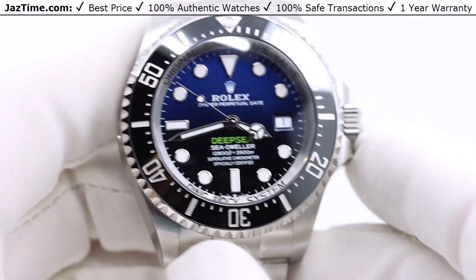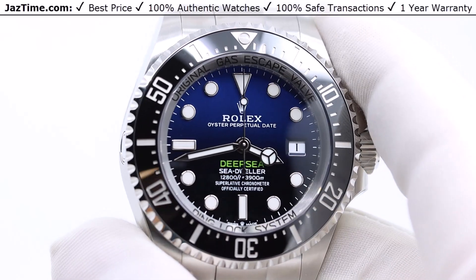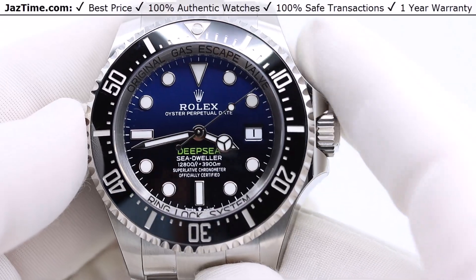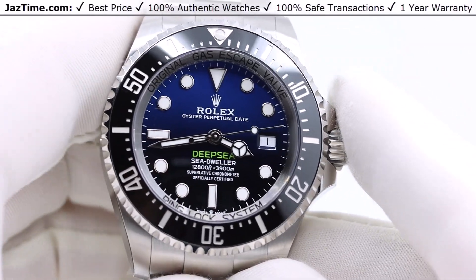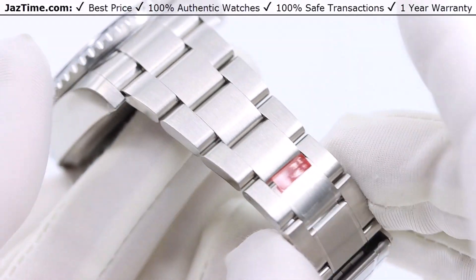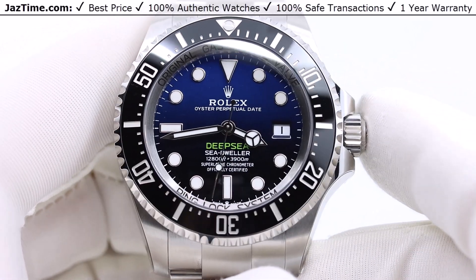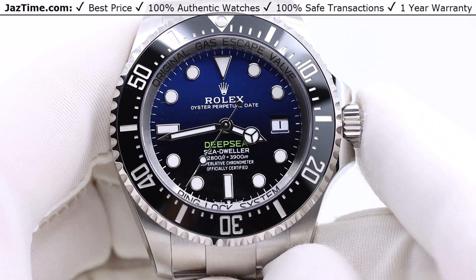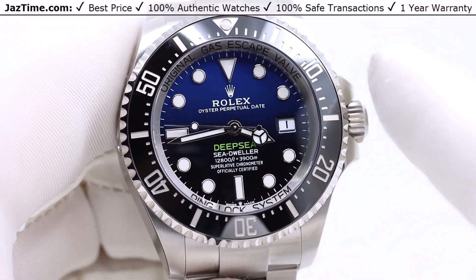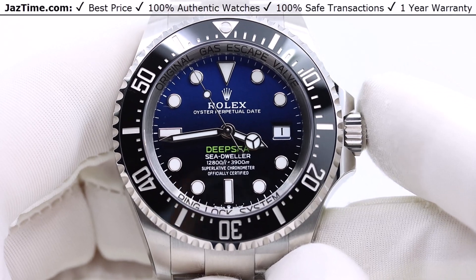The Deepsea was released in the late 2000s, around 2008 or 2009, and has gone through several variations to get to where we are now. The first Deepsea was reference 116660 and looked just like this except the bracelet was not as big. They changed the bracelet and updated the movement in the next version, 126660, which was around for about seven years. Just recently in 2023 they released the current Deepsea, reference 136660, which is what you're looking at right now.